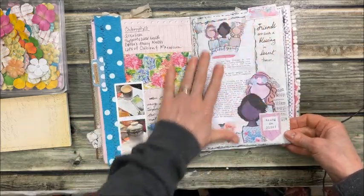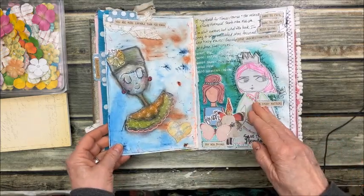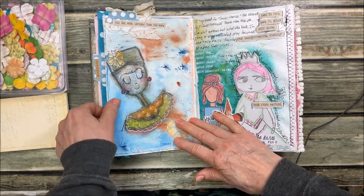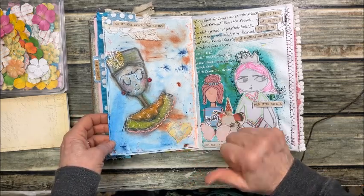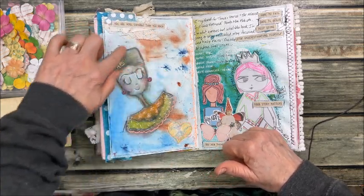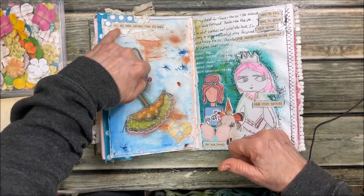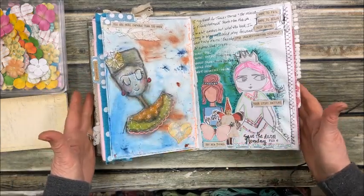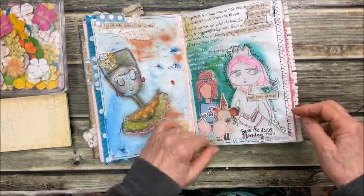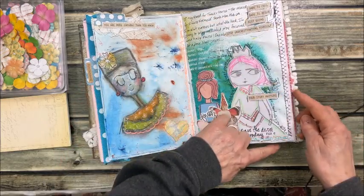Here's a friend's page — friends are such a blessing. On this page I brought out some paint and pastels, or maybe crayons, and drew this girl. I added the phrase: 'You are more capable than you know.' Here's another page bringing out some colors, using phrase words, and my sewing machine for stitching.